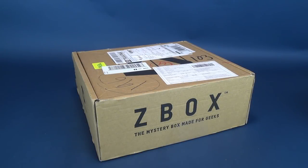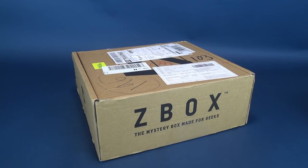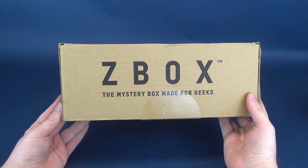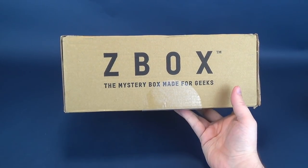Covered excessively with shipping labels, what's inside the Z-Box mystery box made for geeks? The Z-Box mystery box made for geeks every single month delivers a selection of t-shirts, collectibles, and more right to your door. I'm not sure why I'm whispering. We're going to go ahead and get this opened up.